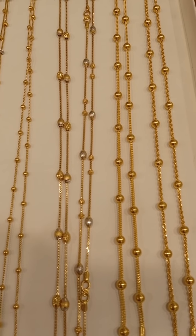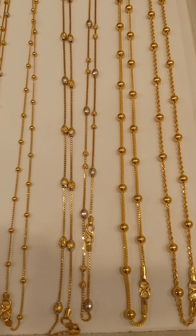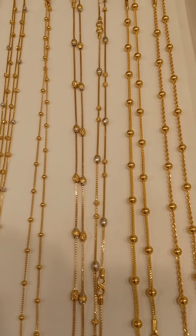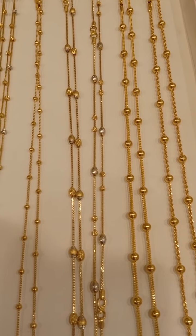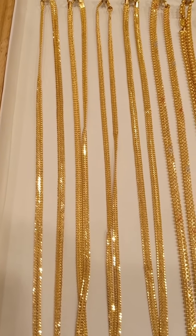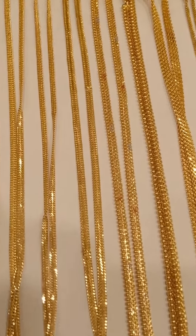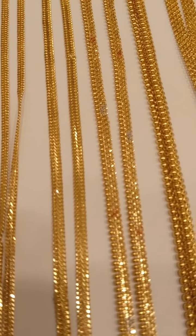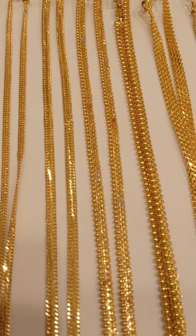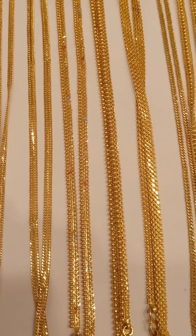You can see the lightweight set of lights. You can see the lights on the other side. This is a simple way to identify the signs.